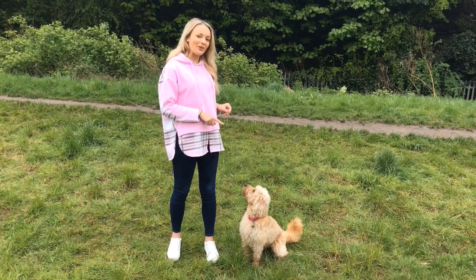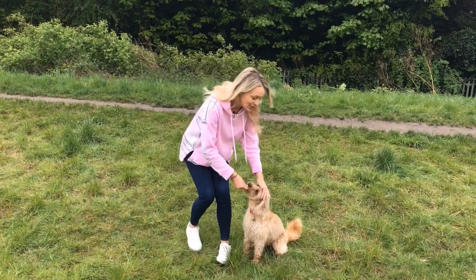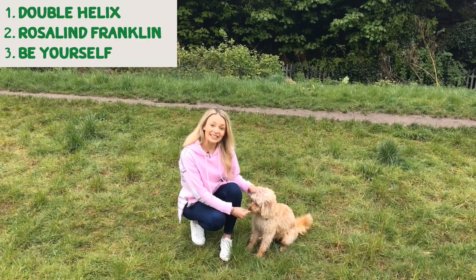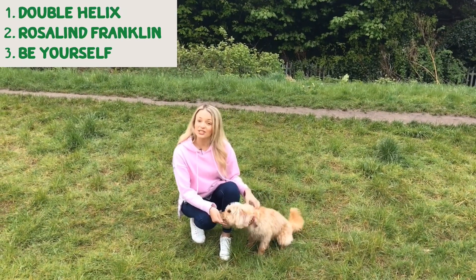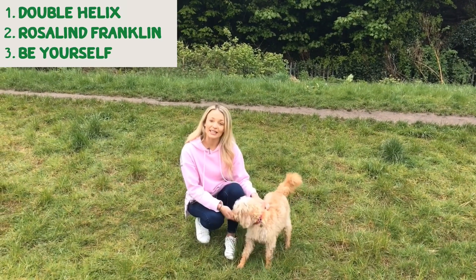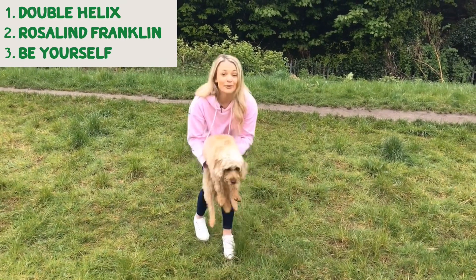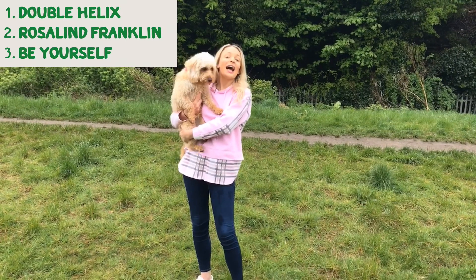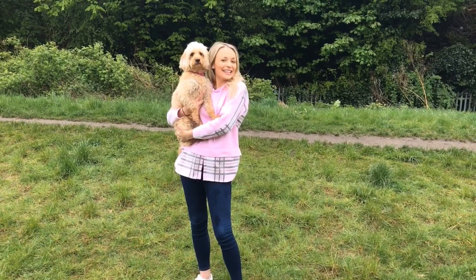So I've got Dixie back with us for a quick recap on what we've learned today. Number one: the structure of DNA is known as the double helix. Number two: Rosalind Franklin helped Watson and Crick with the discovery of the structure of DNA in 1953. And number three: you don't need to look or sound a certain way to be a scientist — just be yourself and you can achieve anything you put your mind to. Thanks for watching, see you next time!